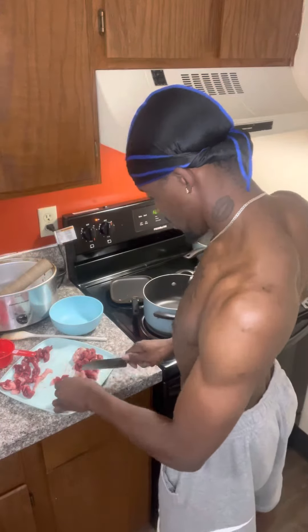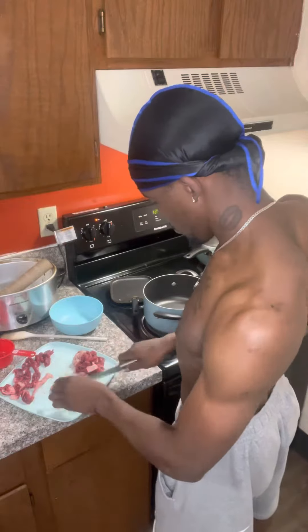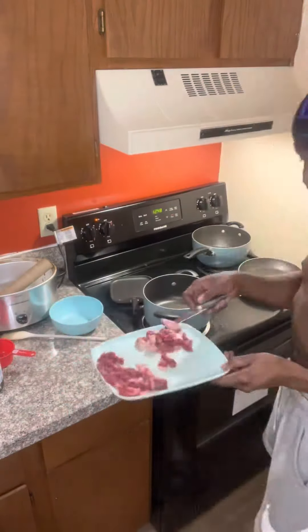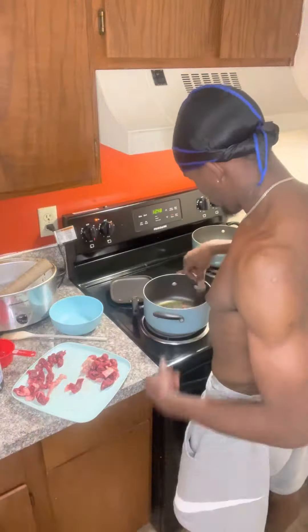Let's get it! We back at it with another video. I'm in the kitchen right now cooking up this steak because a nigga hungry. Got that extra virgin oil — throw that in there because you know the oil and butter bring the flavor out of everything.